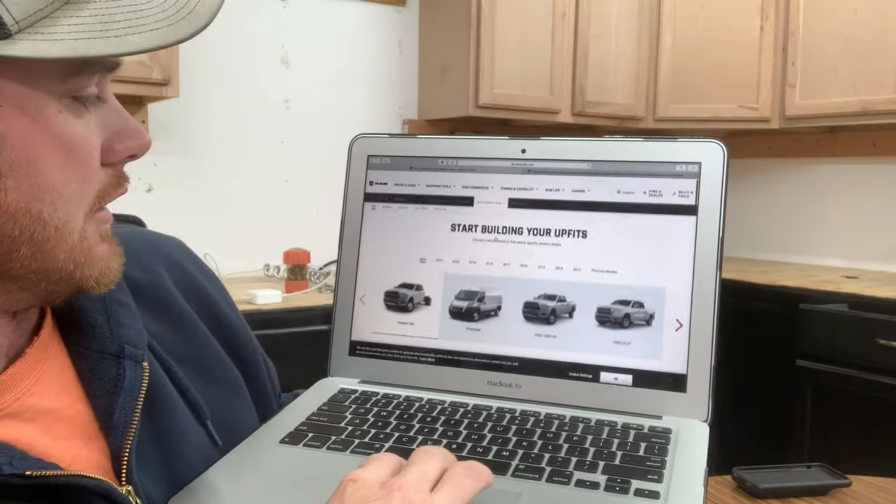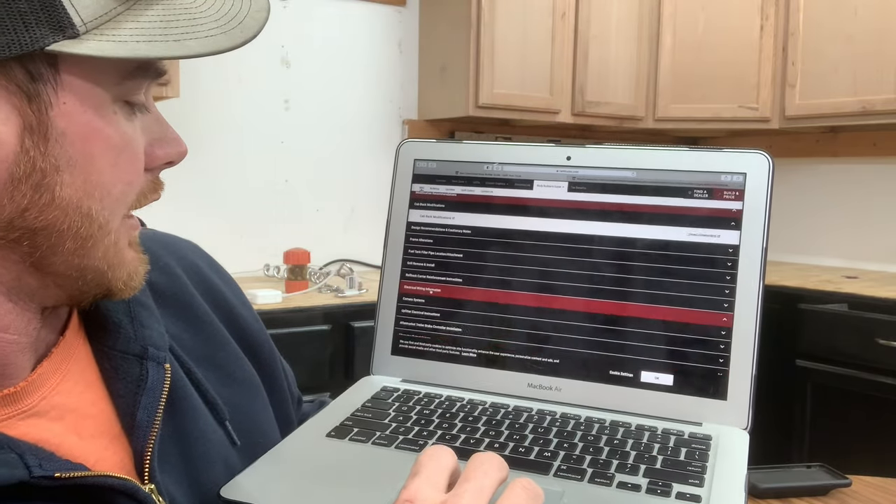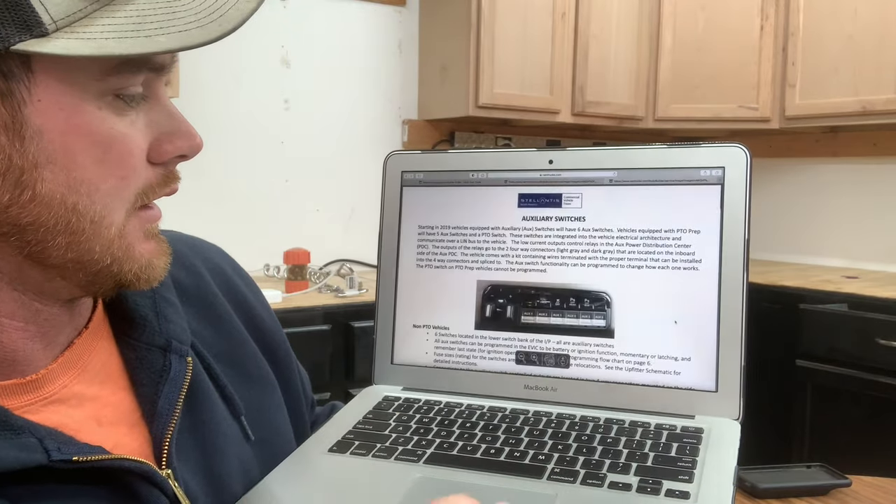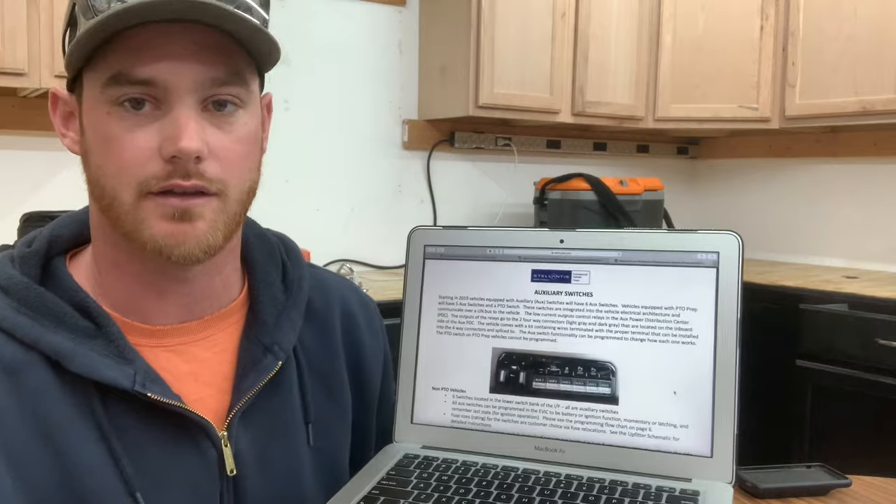To do that I did a little research on YouTube, but I couldn't find anybody who showed you how to do it the correct way. Being in the electrical field, I'm pretty particular about wiring. So I busted out the owner's manual — this is a 2021 model, though other models fall under this too. On page 175 you'll find 'auxiliary switches if equipped.' That directs you to rambodybuilder.com, where you scroll down to electrical wiring information, click auxiliary switches, and open the document.